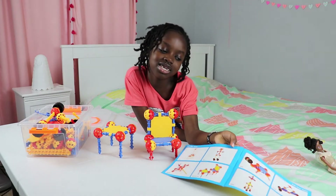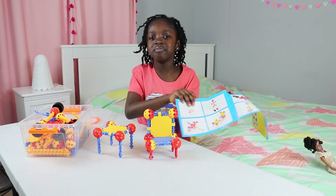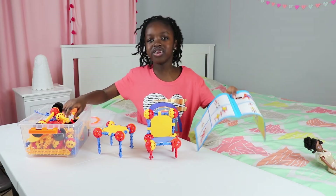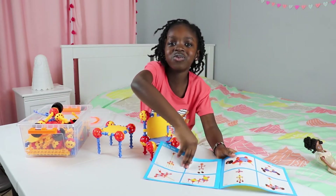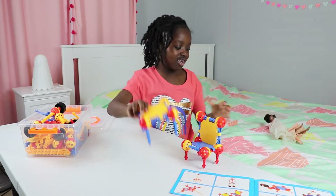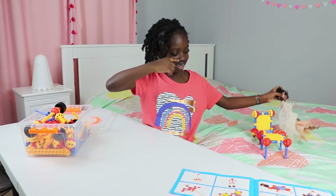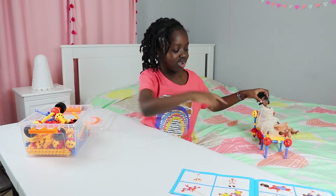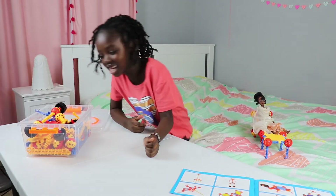There are many more things that you can do — you can look at the book and make your own. Now I'm going to make my own. I'm going to leave it on the side for Tiana. I'm putting it on my bed so Tiana can sit on there. It's like a leg rest. She can sit like that.